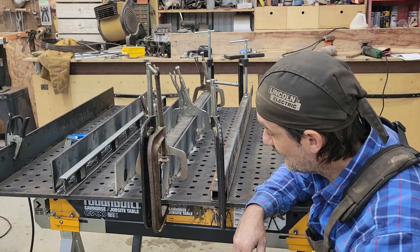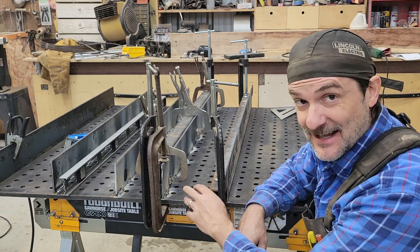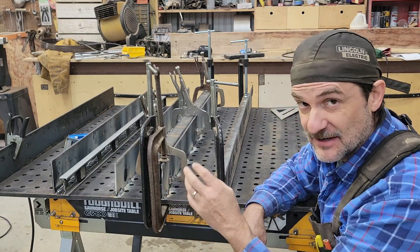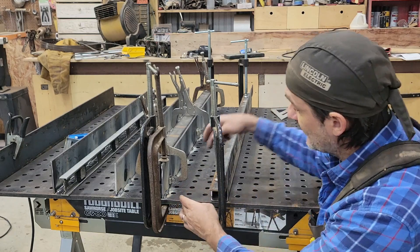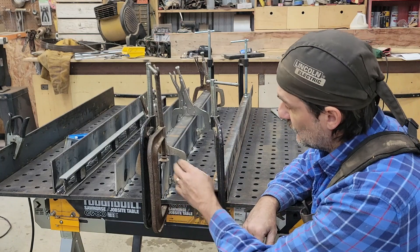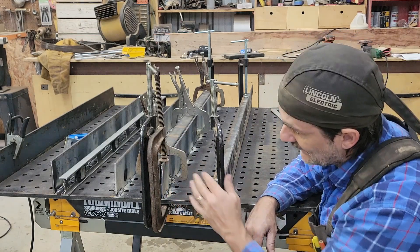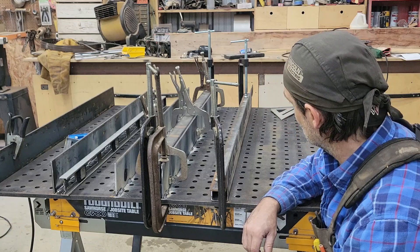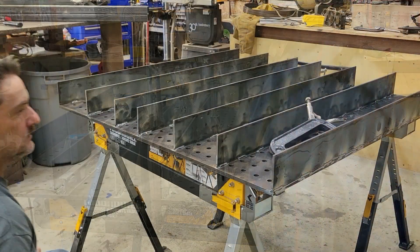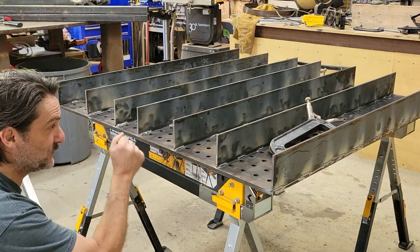I had an eighth inch gap total. Before we started putting this on it was down to about a sixteenth, mainly in the last four or five inches where it was kind of dipping off. By clamping this down, it seems to have brought it up and leveled it out pretty good. For what I'm needing, I'm going to be pretty happy with this. We got all the ribs put in and it is pretty straight across — I'm pretty happy with that.